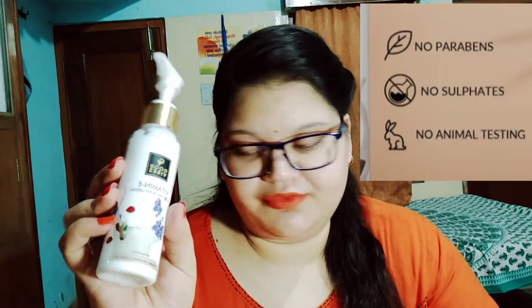It is rich in Vitamin E, which is very good for nourishing your skin. The main ingredients are Shea Butter, Vitamin E, Cucumber Extract, Lavender Extract, Almond Oil, Sandalwood Extract, Rose Extract, and Fragrances. It is also Paraben-free, Sulphate-free, and Cruelty-free.